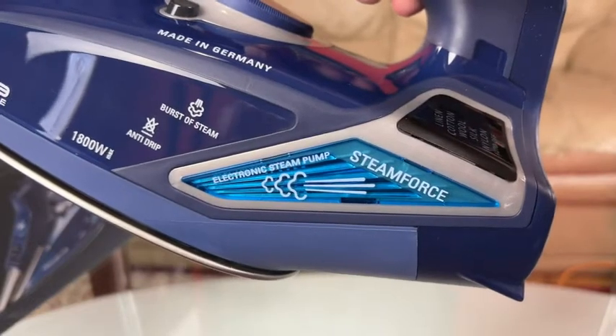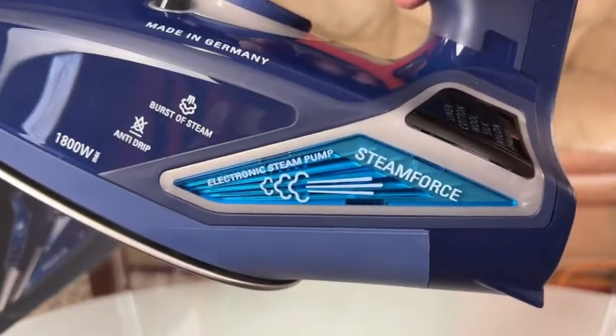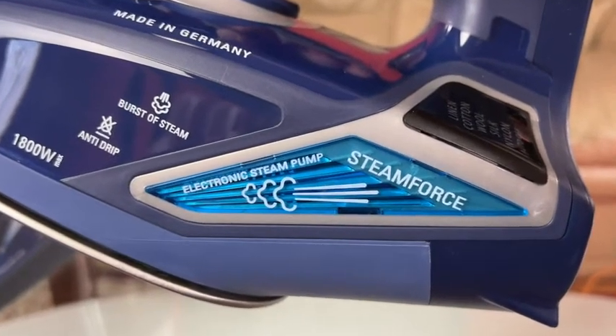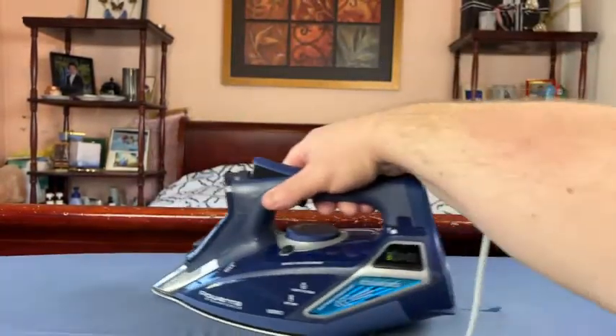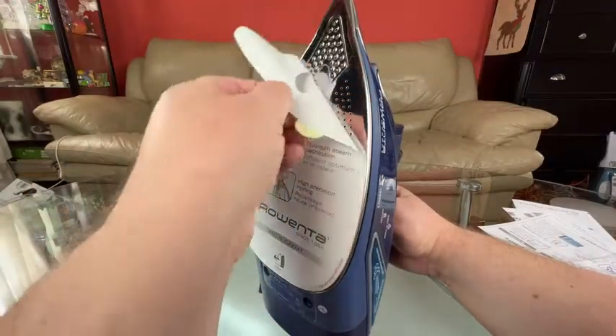When you look at the iron from the side you see the anti-drip logo, so the iron shouldn't drip any water. It also says burst of steam, but the most important feature is the electronic steam pump on the side. That's the feature I'm most interested in — I want to see how well it irons and how much steam the pump produces. I'll test that soon in the video.